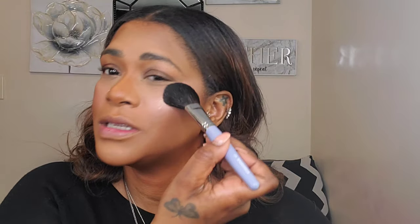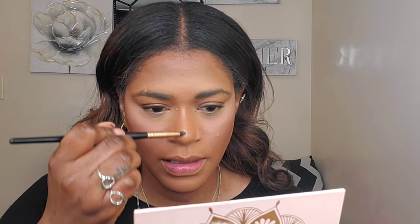He also does not use any setting sprays. I'm putting highlight on my nose as well, on the bridge — he does that and it's something I do as well. I always like applying highlight on my nose; it just makes my nose look so much straighter. I'm also going to apply some on my brow bone. I am really impressed with the way my face is looking.